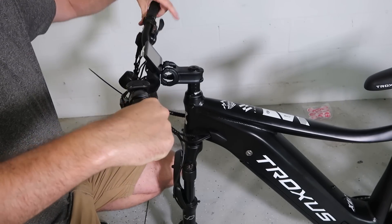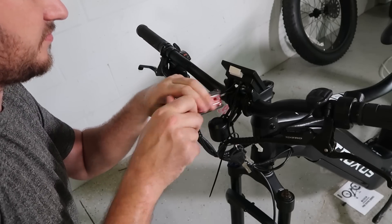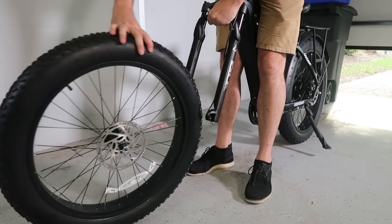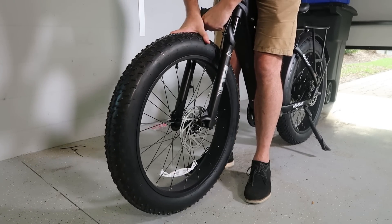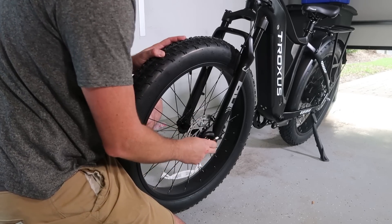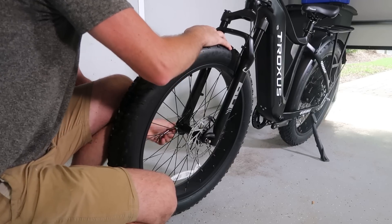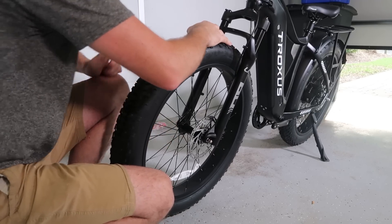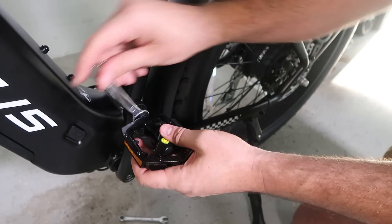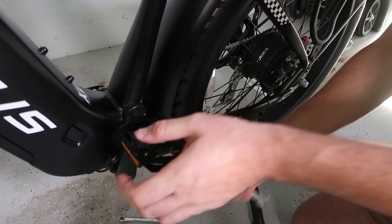First, assemble the handlebars — just like this, I love that. The flashlight goes down. Pretty simple — four screws, two more down here. Now let's put the wheel on. The disc goes in this way and locks in really nicely. Tighten it up. Looks like it's done. Just the pedals left — there is an L and R, so left and right. Pretty easy.